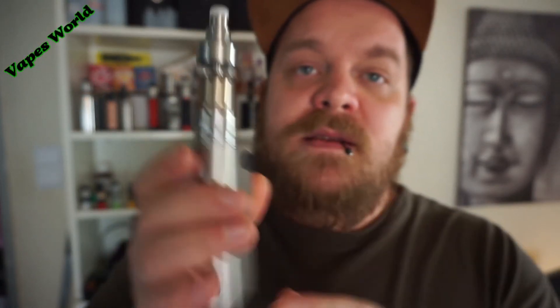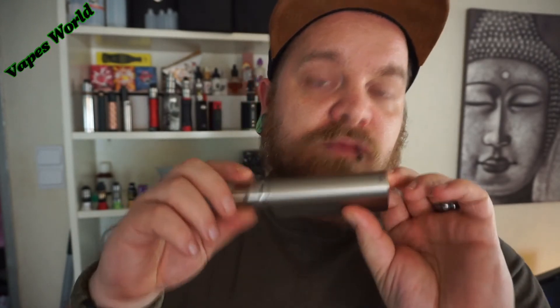Wer das immer so penibel ist mit den Kanten und wenn man einen 22 Millimeter Verdampfer hat, lohnt sich die Anschaffung sehr. Also ich kann den nur empfehlen. Er ist auch nicht teuer, liegt so glaube ich bei 25 Euro auf Gearbest. Link packe ich euch wie immer in die Beschreibung unten rein. Gefällt mir sehr, ist gut.